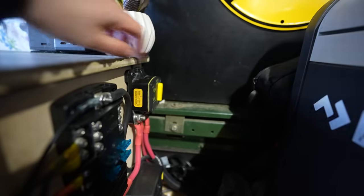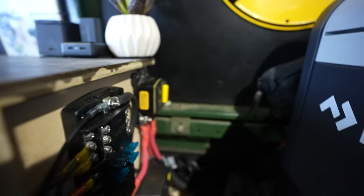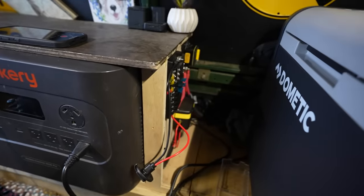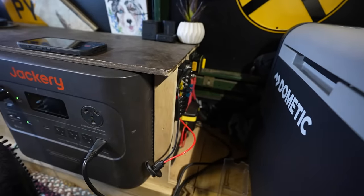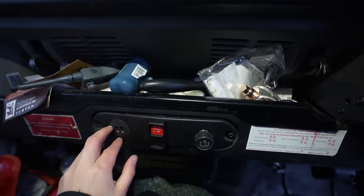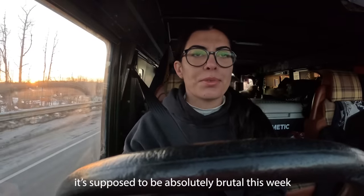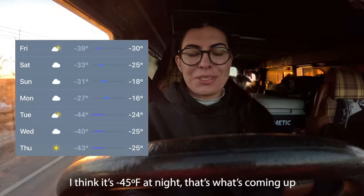I can also flip this breaker down here, which turns off the power to the car battery, and then I can use my Jackery to run the diesel heater, which is really nice. They also upgraded my dual battery solenoid so that it's better somehow. This is the button I press if I need to jump myself. It's supposed to be absolutely brutal this week.